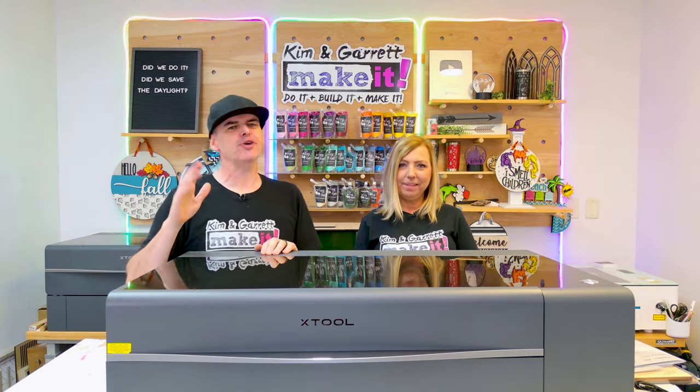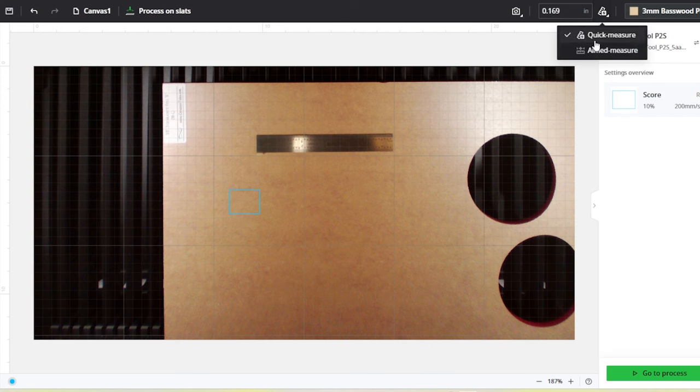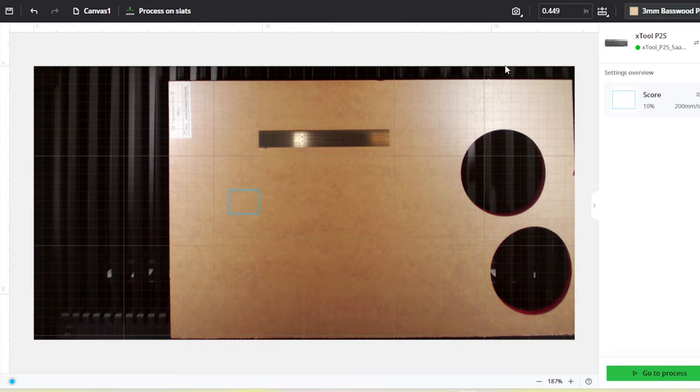Because it has those two cameras, it also has autofocus — I wanted to put my material in without having to do manual focusing. This machine has two forms of focusing: it can focus on your canvas, or the camera attached to the laser head uses LIDAR to measure the material precisely. For a new laser user, being able to put in different materials without manually measuring focal height makes things so much easier — from an eighth inch piece of birch all the way up to 2.7 inches.